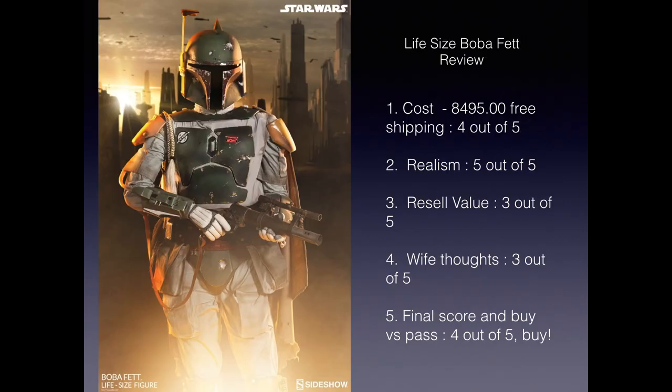So let's go over the final review. First, the cost — this thing is $8,495. In all honesty, I kind of think it's worth it. If you can afford it and you're a big Star Wars fan and you want to be as close to the Star Wars universe as you possibly can be, I think this is worth it. I gave it a four out of five — I actually got a deal at that time with free shipping, though I don't know if that promotion is still available. For realism, I've seen life-size statues at museums and Star Wars museums, but I think this is as authentic as you can get. I don't think there's anything missing from the movies that wouldn't be here. I gave realism a five out of five.